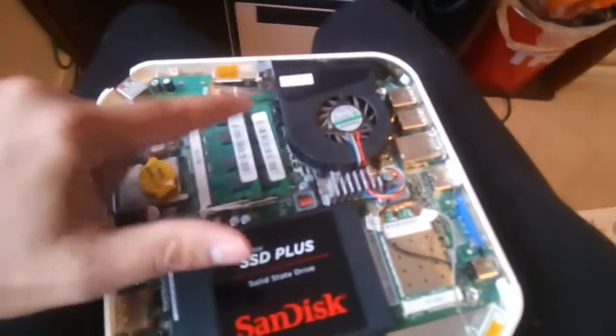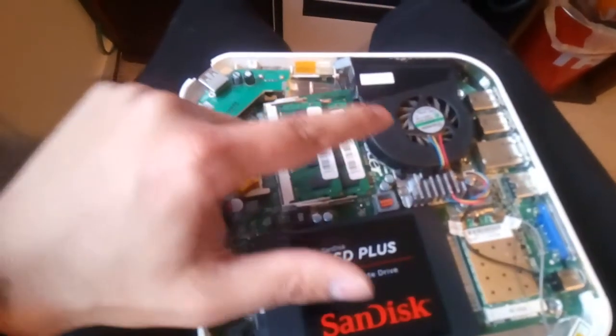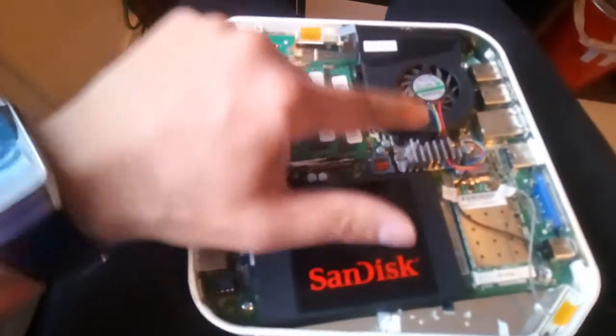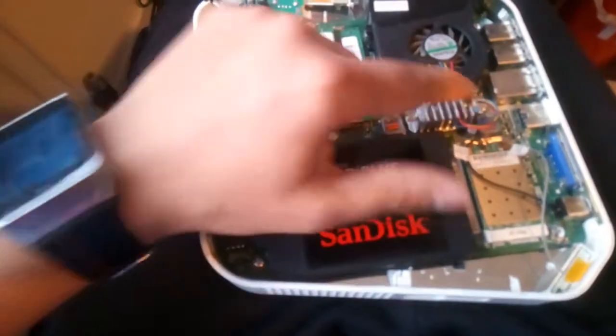Once you have those screws out, you do have to take the heatsink and fan off as well. There are three screws on the fan — one, two, three — and two on the heatsink, one there, one there.